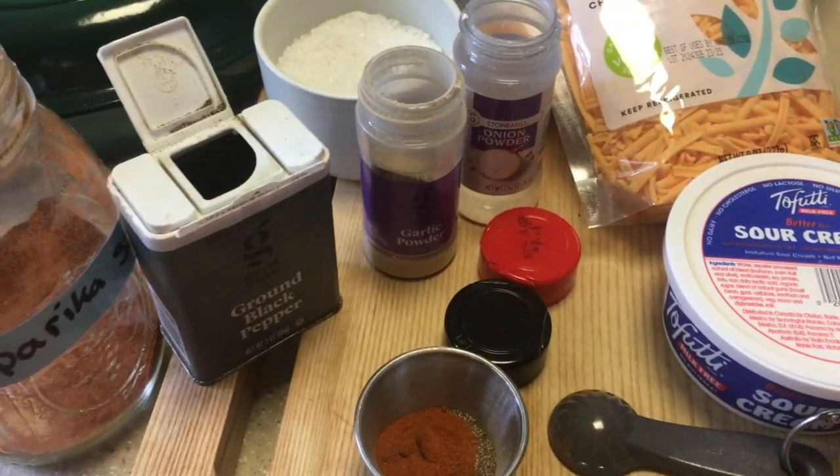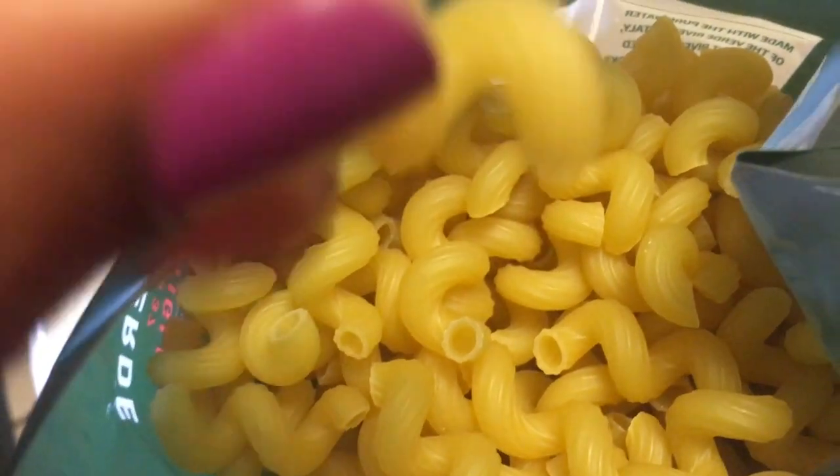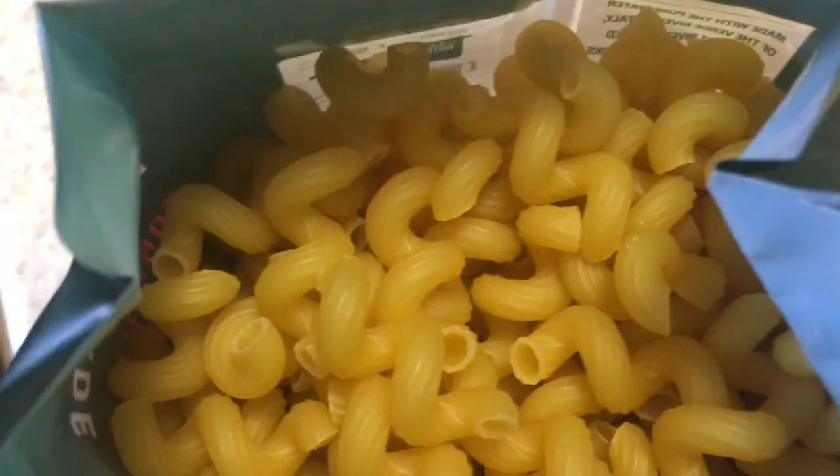Now I'm getting the noodles ready. I love the shape of this pasta! Add it to salted boiling water — the directions say six minutes and I cook it for exactly six minutes, because this mac and cheese is going into the oven and you don't want to overcook it. No dairy is being added so it doesn't need long in the oven.